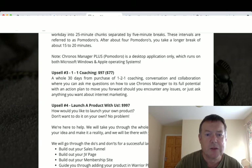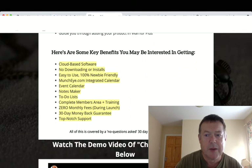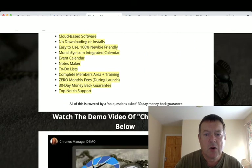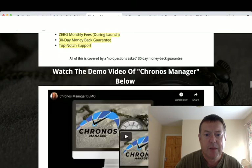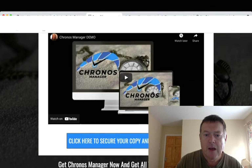Upsell number three is one-on-one coaching for $97 with a $77 downsell. Upsell number four is 'Launch a Product with Us' for $997. On my bonus page you also have a demo video of the Cronus Manager software in action if you choose to watch it.